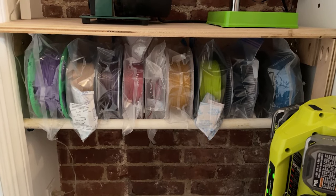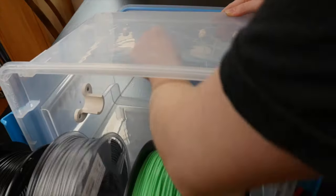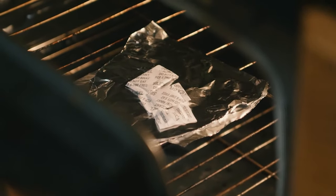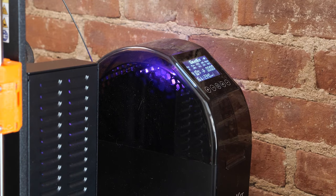On her YouTube channel, Becky Stern revisits the topic of how to store your 3D printer filament to maximize its shelf life. Things have come a long way from building your own filament dry box. Becky covers inexpensive tips such as drying out silica packs to reuse them or using kitchen vacuum sealers, as well as some of the commercial solutions now available to makers.